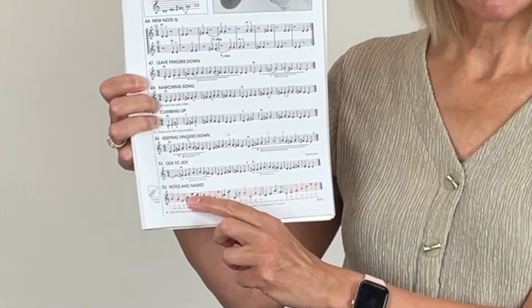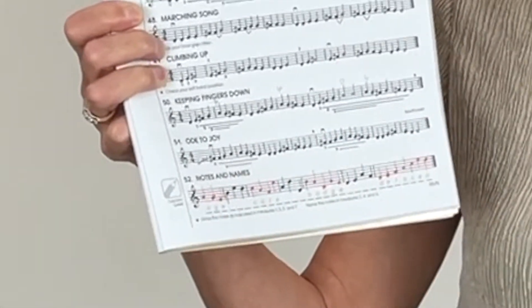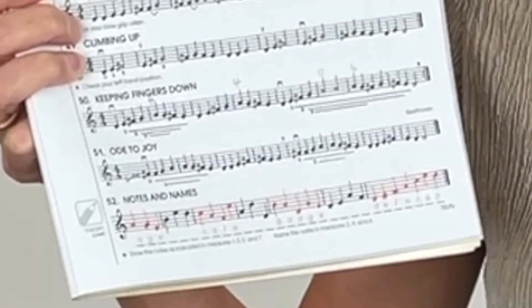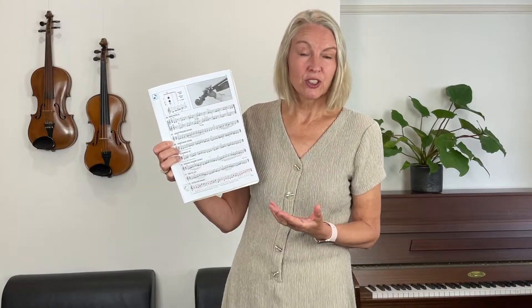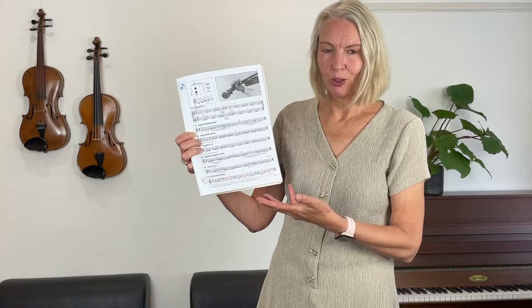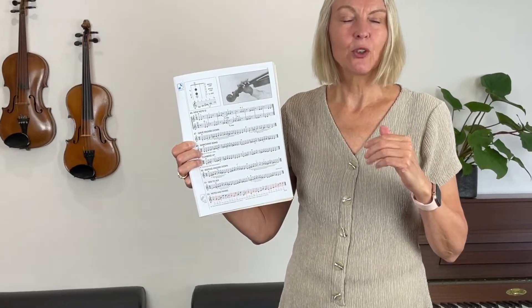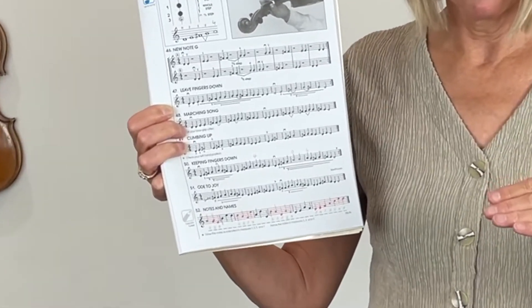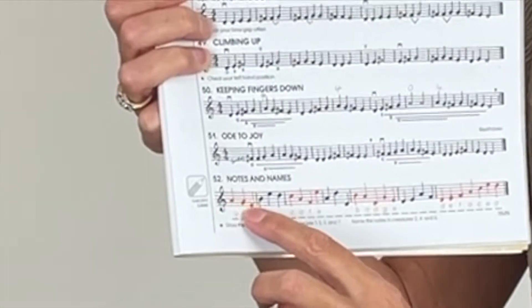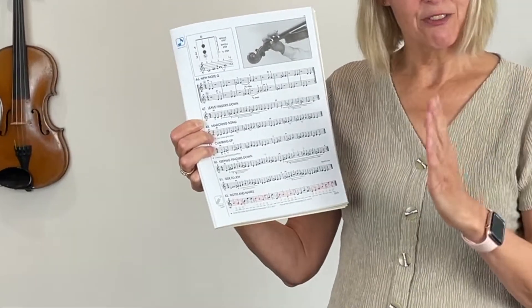The E might be this low E which you play with the first finger on the D string. However, if you've placed your note as an open E string, so between the top two lines, that would also be a good answer. You can see that I've written my notes all as quarter notes, or crotchet notes as we call them in England. I'm hoping you have done that too. What you want to check over is that all your notes written below the centre line have got their stems up — you can see my three notes here have their stems up. Any note on the centre line or above has its stem down.